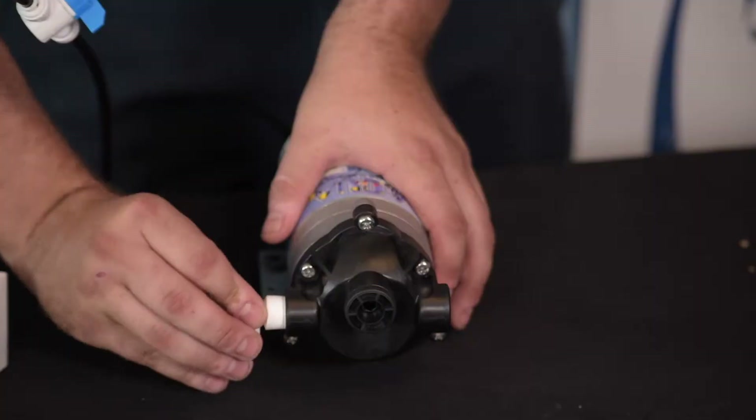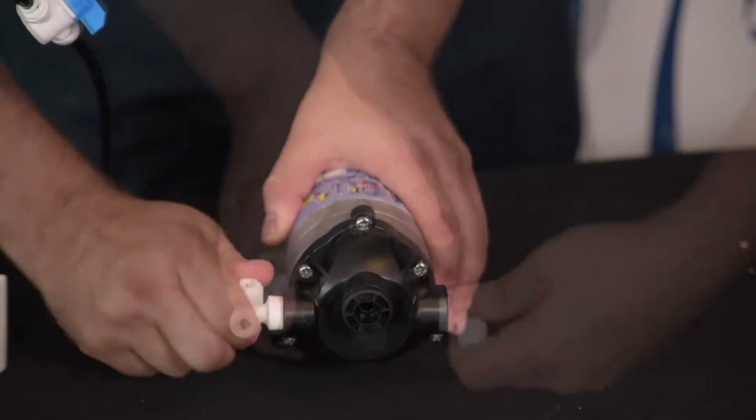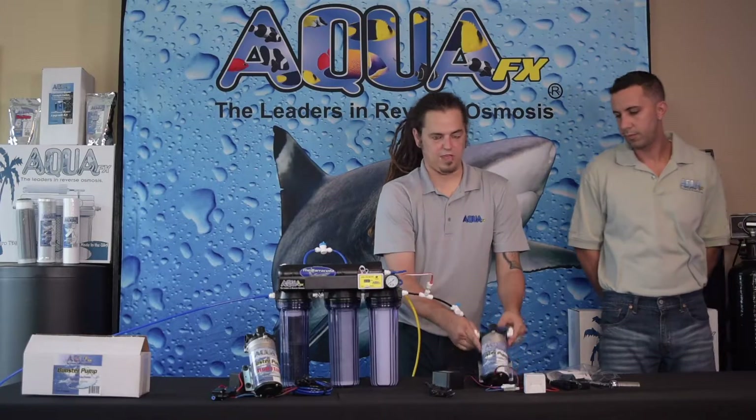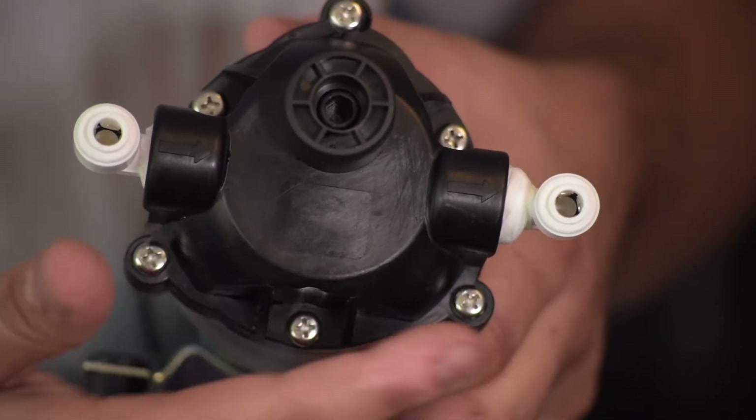We're going to go ahead and get our pump and our fittings and get everything started. I'm going to go ahead and pull these fittings out — we've got elbows — and go ahead and thread this in. Now that we've got our fittings added, there is directional flow through this pump. You do want to go in the in and out the out.